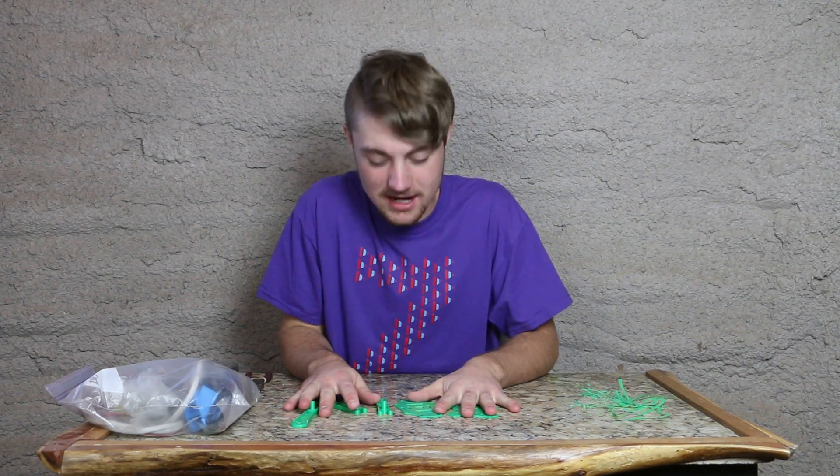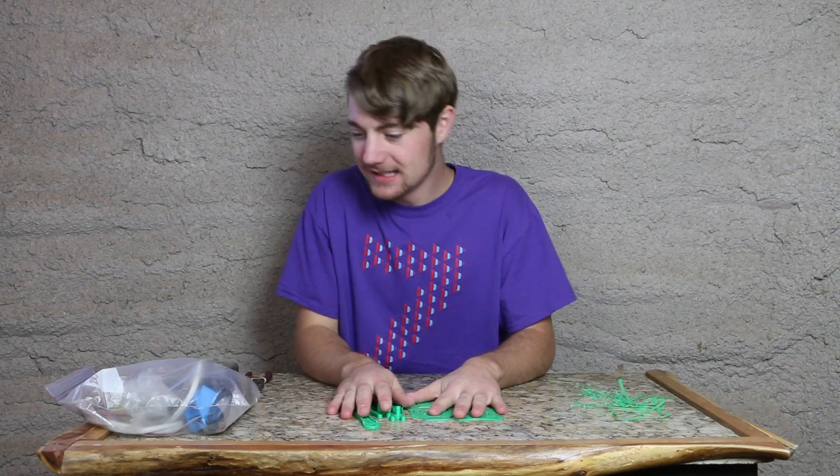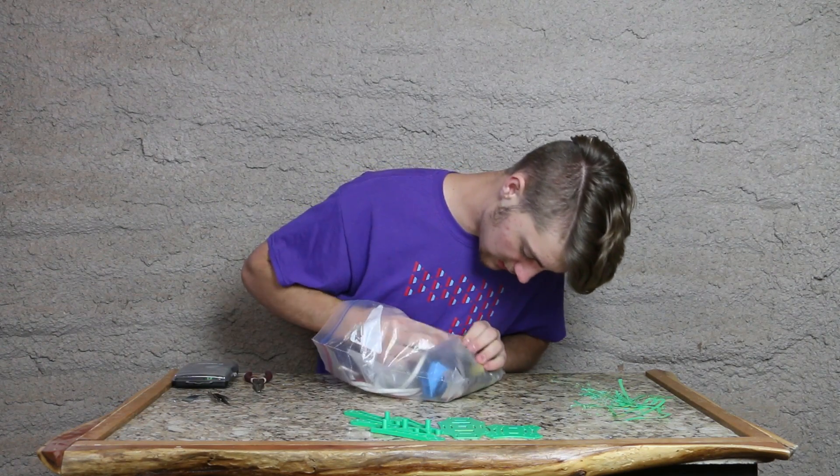The pieces have finished, so now it's time to assemble them. How are we going to assemble these? I have a bag of bolts and screws and stuff somewhere in here.